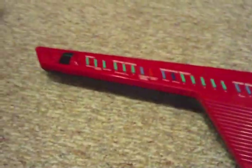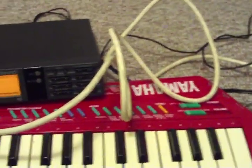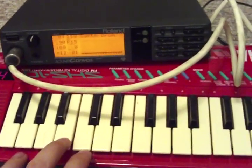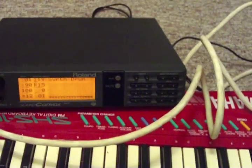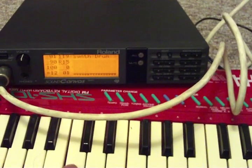I have it hooked up right now to my old school SHS-10 Yamaha keytar. The SHS-10 — I'm not sure how to turn the MIDI sound output out, but it is going to this. And I'll show you some of the different voices with the Roland that's mixed with the voice out from the Yamaha right now.